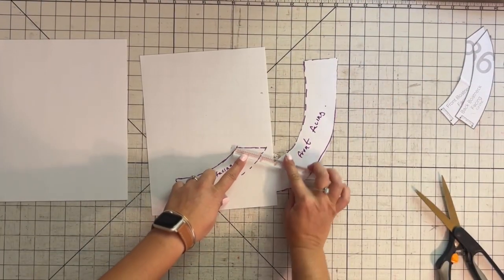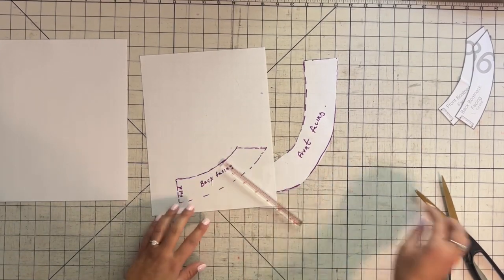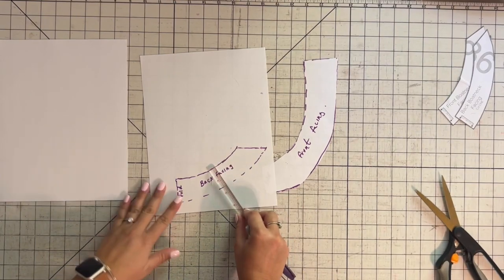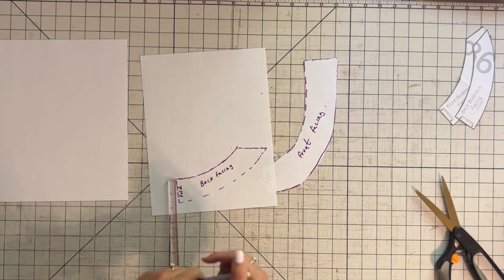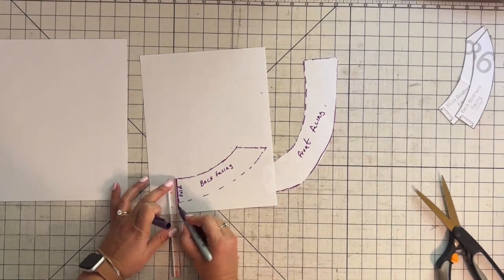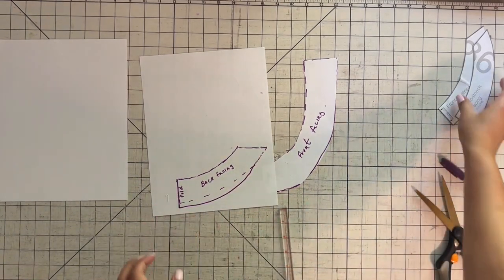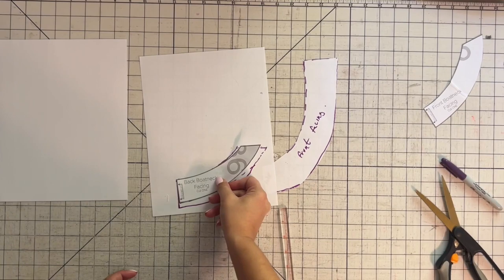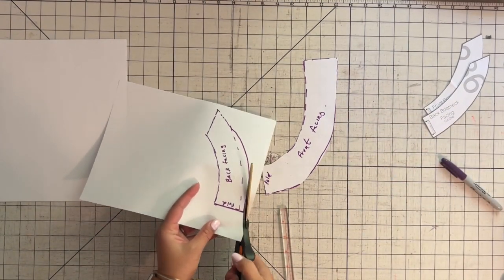This one is only about one and a half inches here. If you want it to be longer, like two inches, go down all the way two inches. The facing for the boat neck is only one and a half inches, so either way it just depends on how wide you want that facing to be.